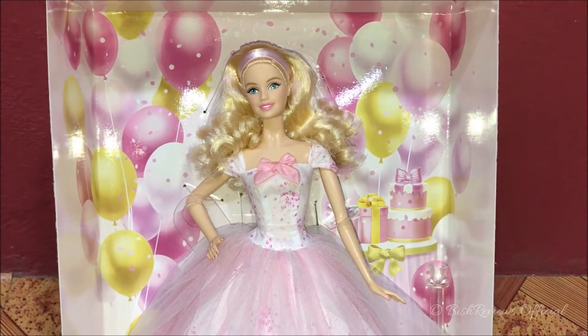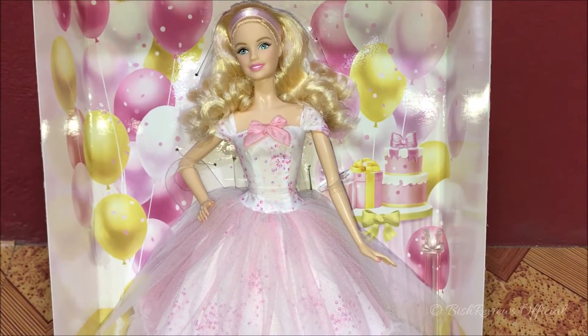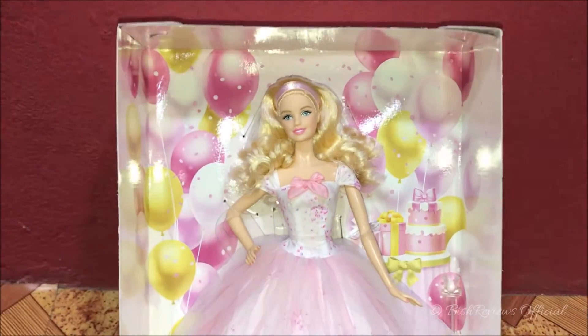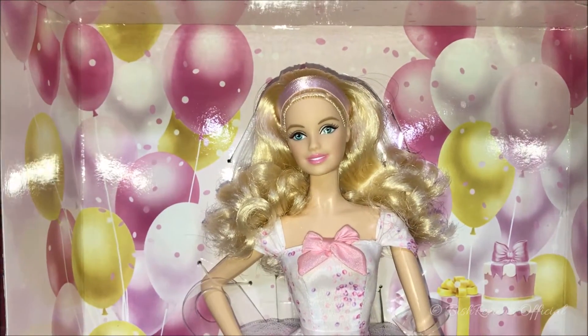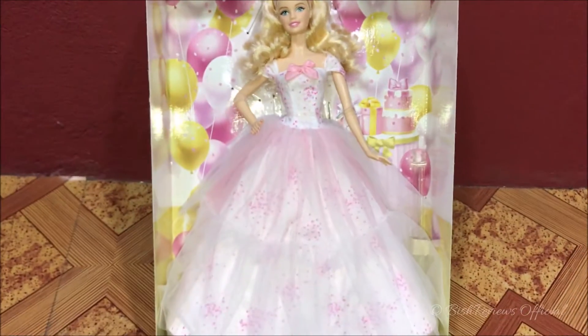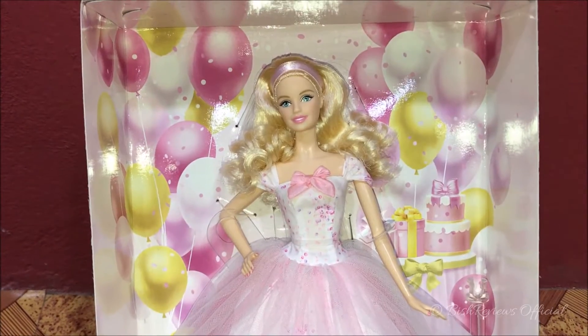There are party sprinklers, we can see cakes and gift boxes, and a lot of pink, yellow, and soft pink balloons. In the middle we can see this gorgeous green-eyed Barbie doll — she's blonde and she's wearing a very soft pink dress with net, dotted and sparkly detailing.